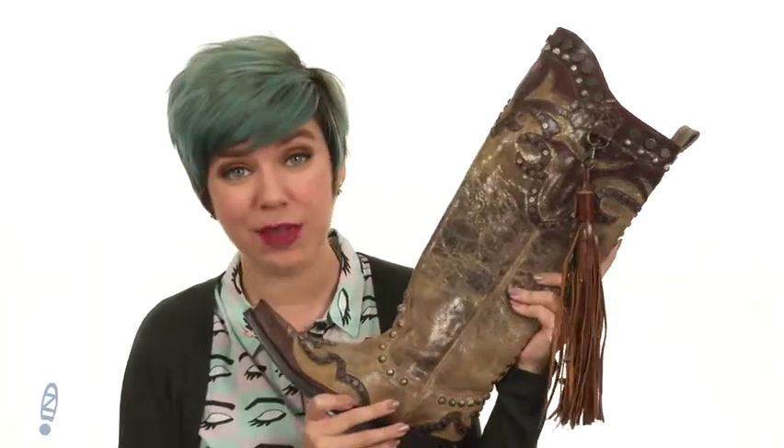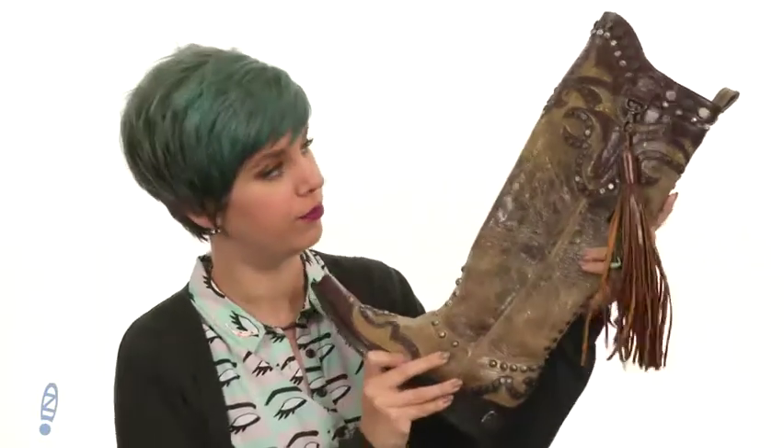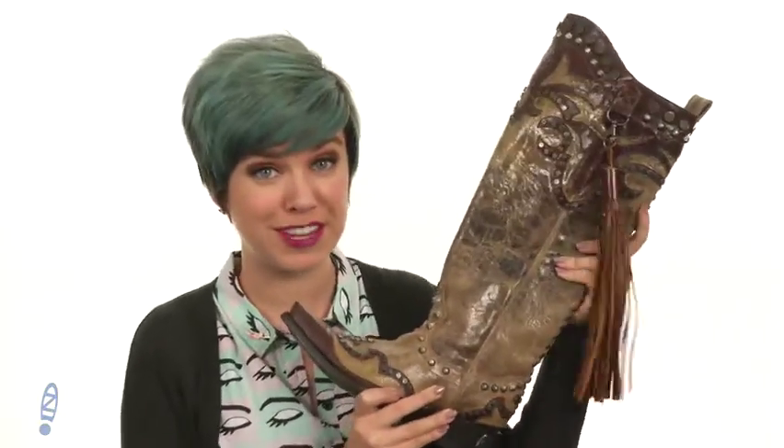Now is the time to show off all the flare you've ever wanted to, wearing this boot from Double D Ranchwear.